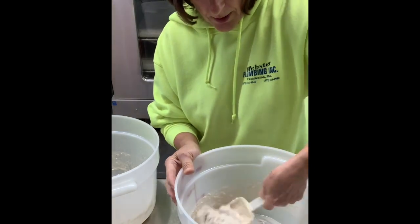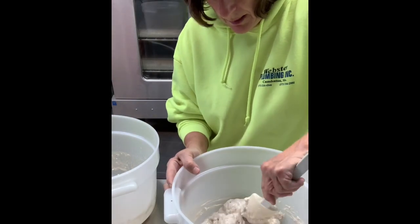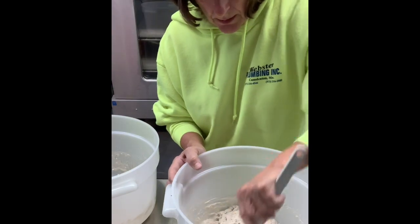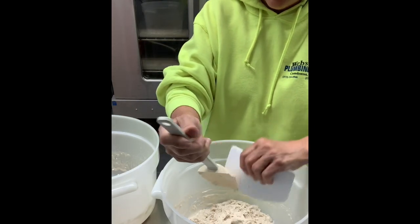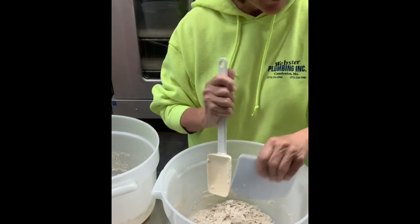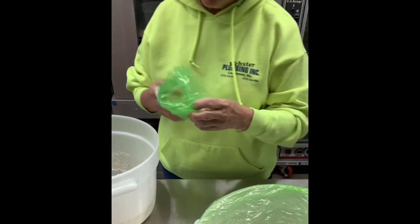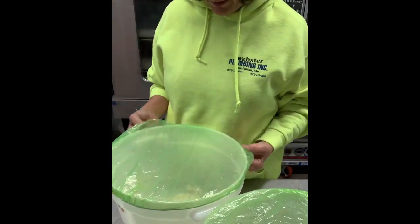These are a little bit of work, but they are really, really worth it. What I like to do is make them up and freeze them — you can just pull them out as you want them. My husband and I generally split one for breakfast. You're going to end up with it looking something like that, just enough to incorporate the liquids and the flour together. So then at this point, our sponge is done.